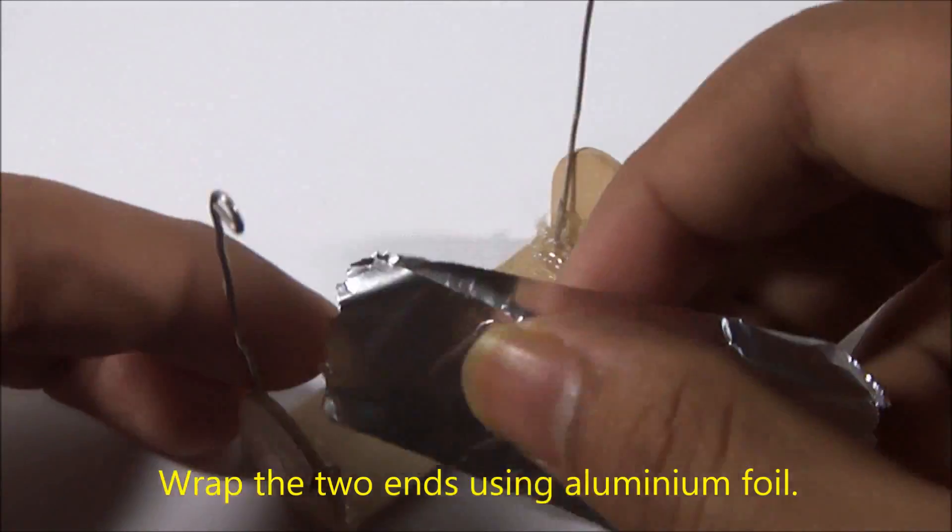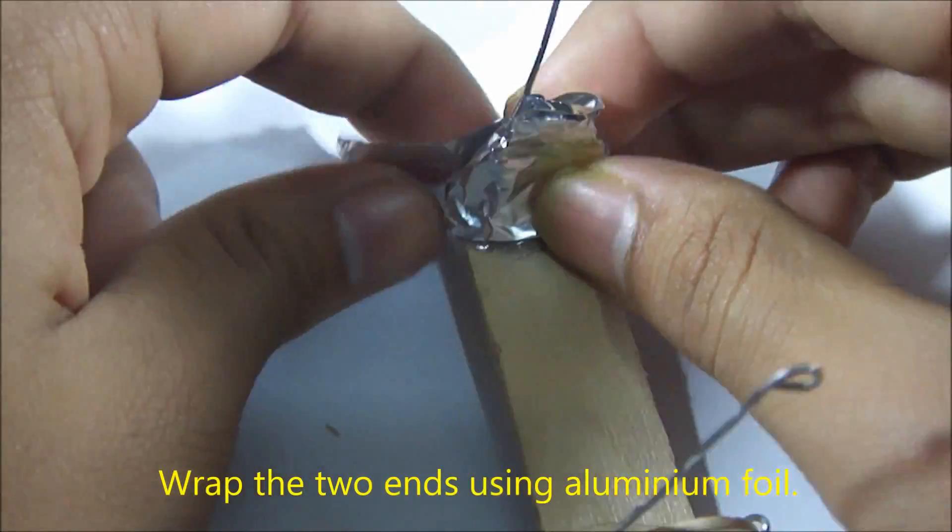Wrap the two ends using aluminum foil. This is going to be the contacts for the battery.